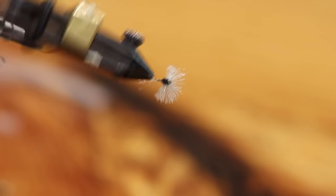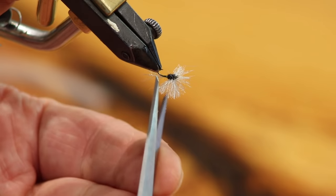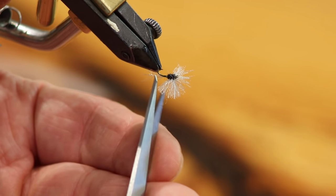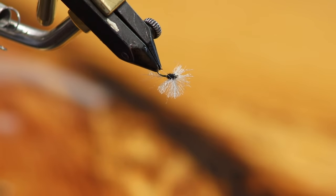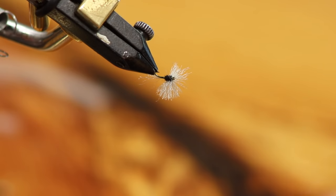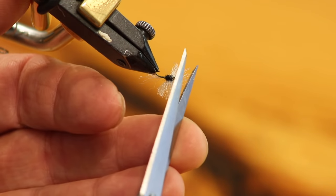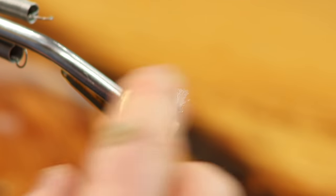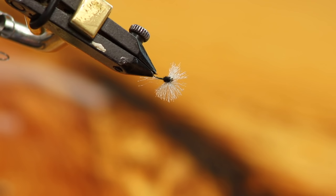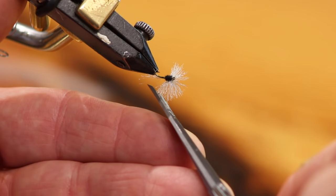Splay the wing out and look from the bottom to make sure you have equal sides. Trim it from the bottom to start shaping it. I always seem to have one side slightly longer than the other — I don't see it until I flip it over. Once you start casting this fly, it all blends together, and from the bottom you'll see that incredible wing silhouette. You can trim the wing to any shape you want.